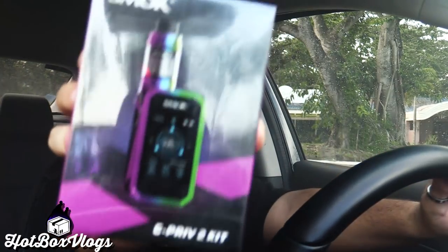I believe this product came from Smok. There's three boxes in here. So the first product — we've got the Jeep Priv 2. And there's two more items in here, and I gotta say they're the same item.